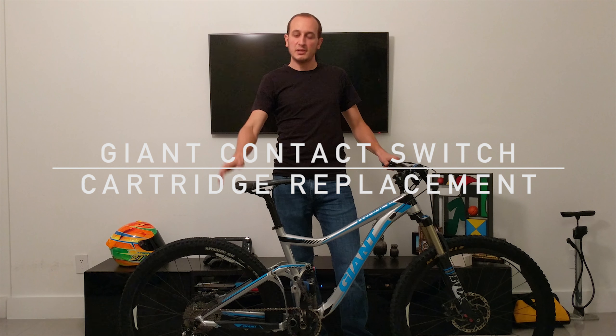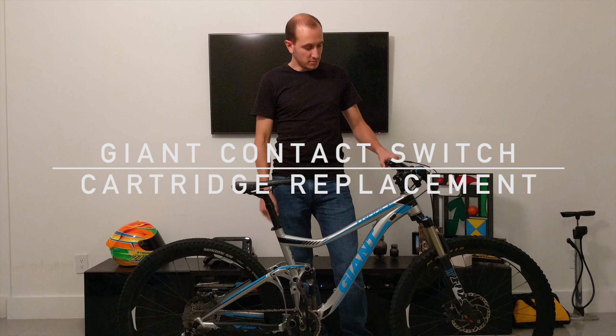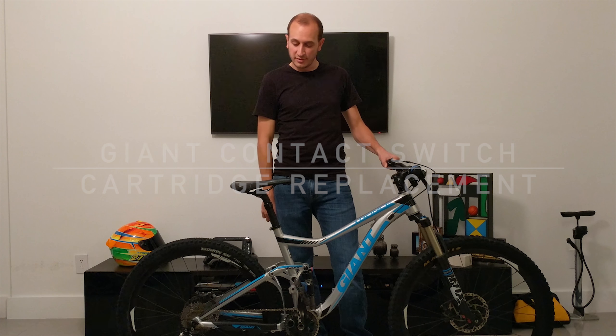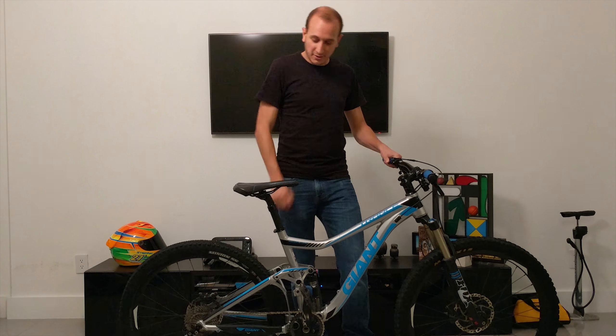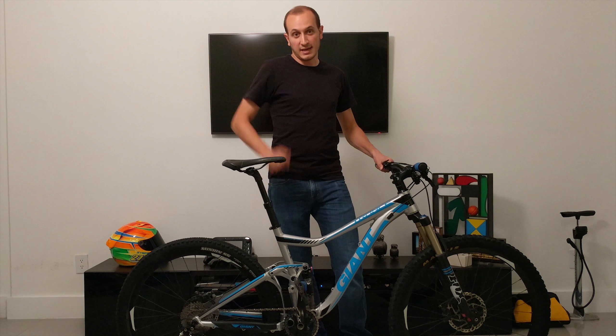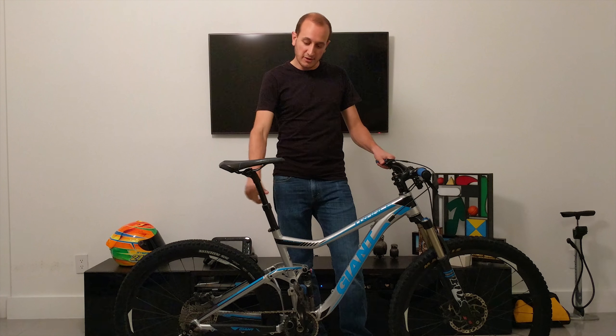Hey guys, welcome back. Today we're going to be doing a tutorial working on my Giant Contact switch post, because when I press the little lever, it is either not going up — it just happened right now — or sometimes it'll go up to there instead of actually doing this. So let's jump into switching the cartridge out on this thing.